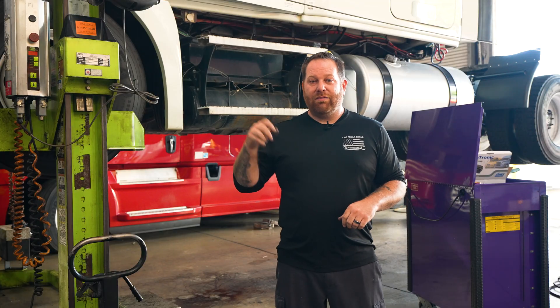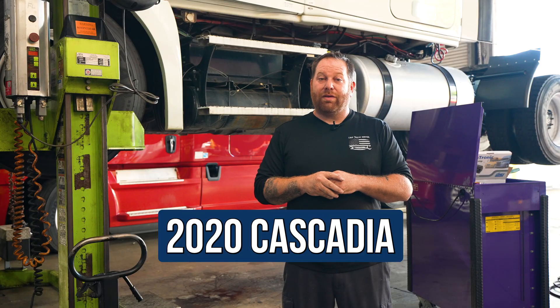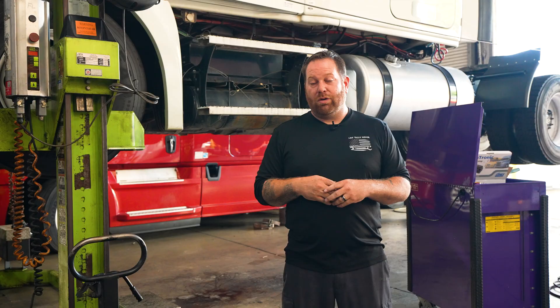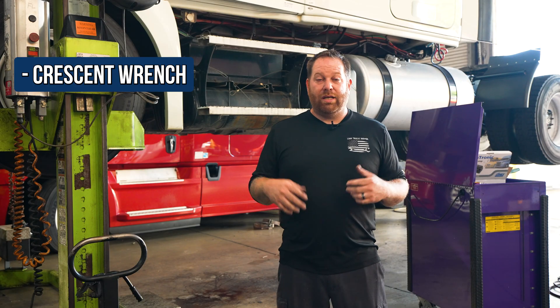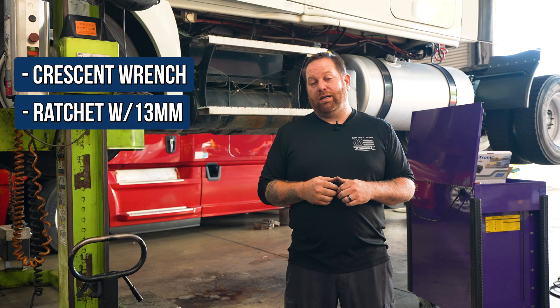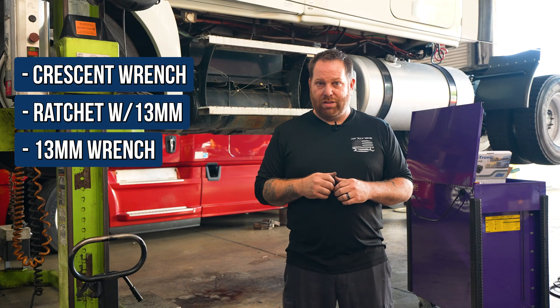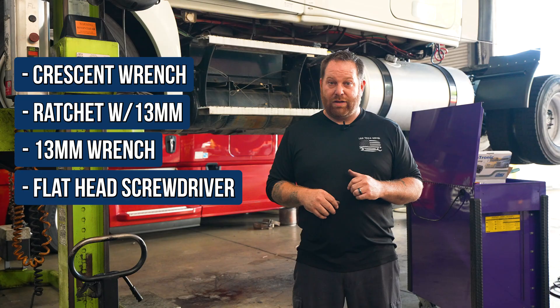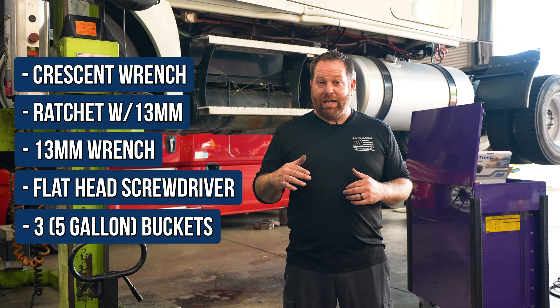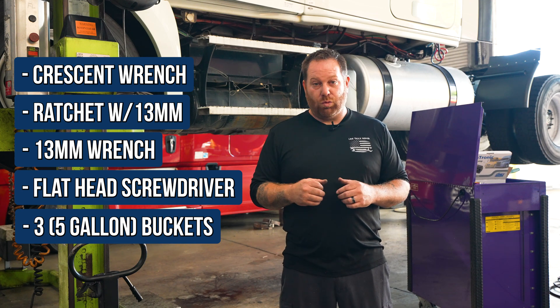So I have a 2020 up in the air and we're going to talk about the DEF pump. There's going to be a few tools that we're going to need: a crescent wrench, a ratchet with a 13 millimeter socket, a 13 millimeter wrench, and a flathead screwdriver. You're also going to need at least three five-gallon buckets because we're going to have to drain the coolant.